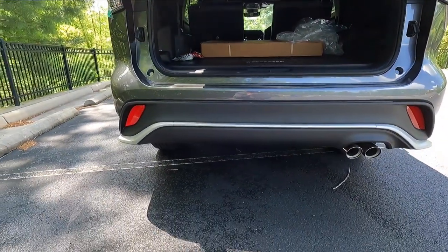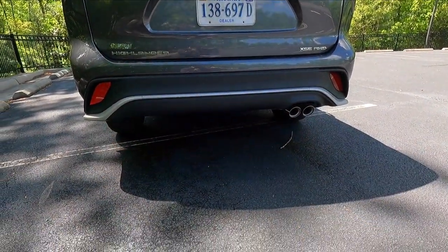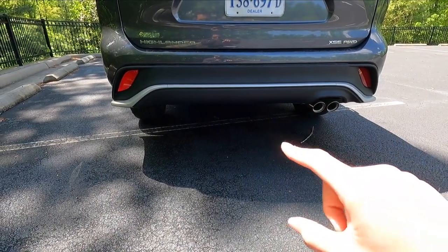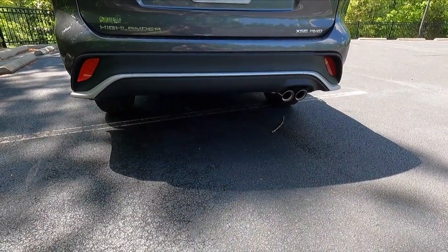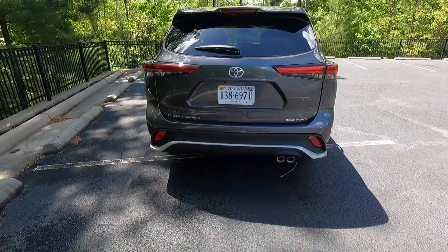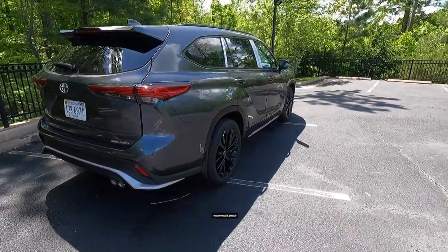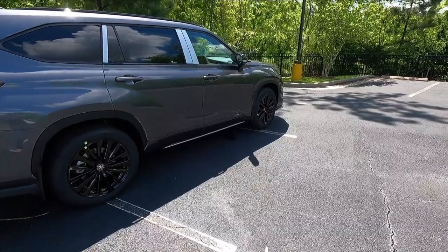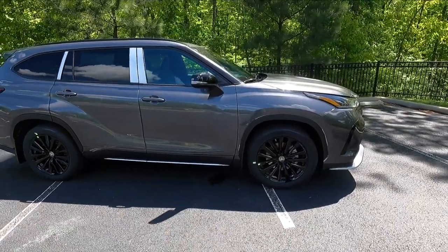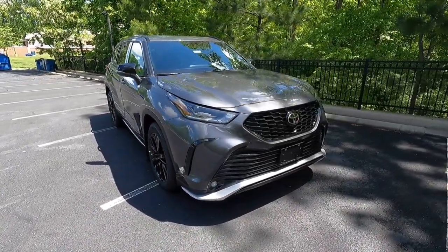A couple more things at the back end: you get two reflectors on both sides of the rear bumper, a satin black rear valence with a silver trim piece going across the entire valence, and a dual-tipped exhaust system. The max tow capacity of this Highlander XSE is 5,000 pounds — right on par with most vehicles in this class. When we get to performance, there is something new for 2023 that you'll see when I pop open the hood.